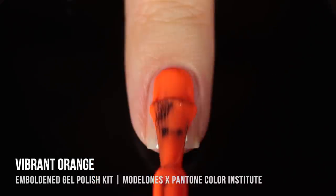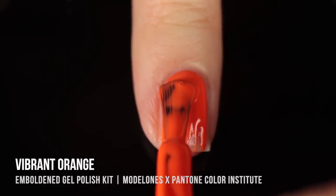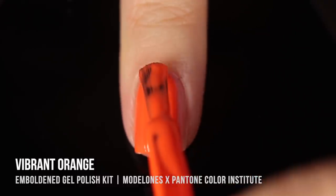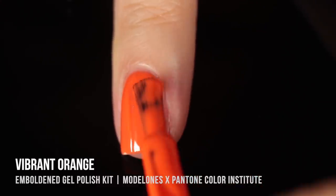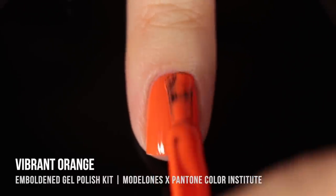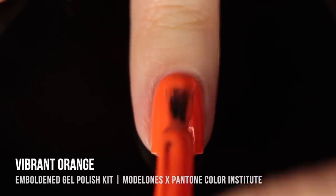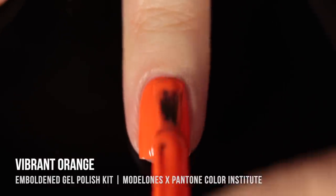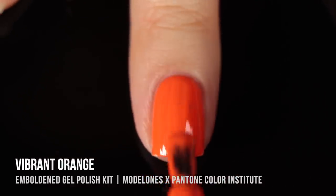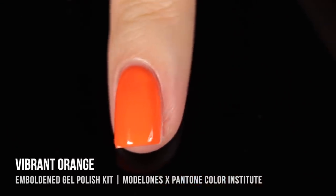Next is Vibrant Orange — and as you can guess from the name, it's a vibrant orange cream shade. Just a really nice classic cream color. It was almost opaque in the first coat but I needed a second for full coverage. It had a really nice formula and I was very impressed with it.